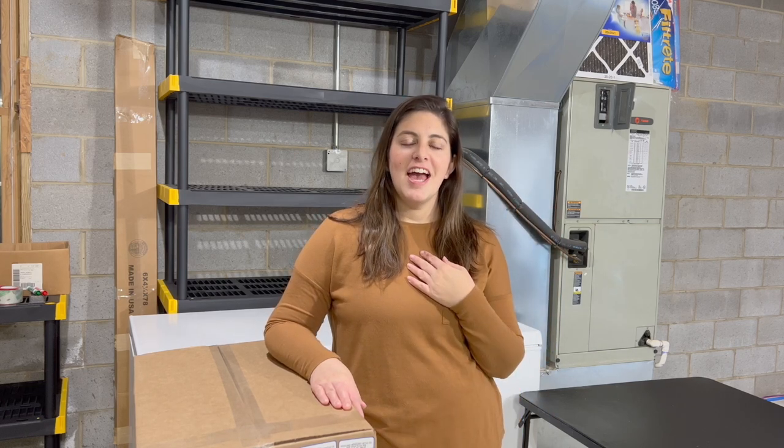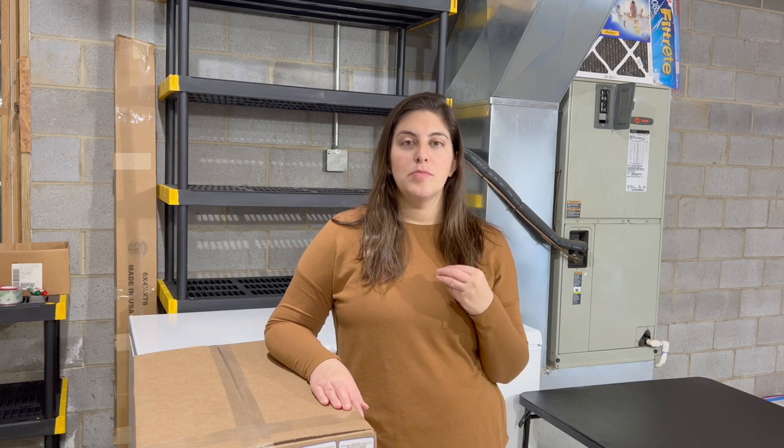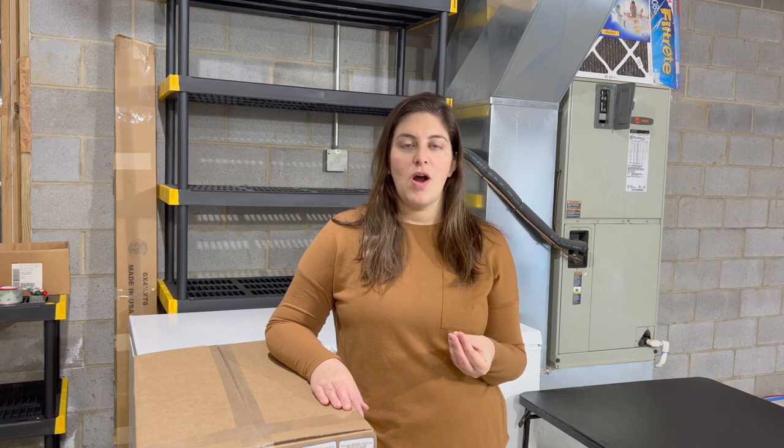Hi everyone! Welcome back to High Country Homesteading. I'm Carly and I just got home from picking up my first ever side of beef order. Today I'm going to go through that process with you on how I ordered this for the first time. I'll show you all the cuts of meat that I got and let you know how many pounds I received and what price I received it for.